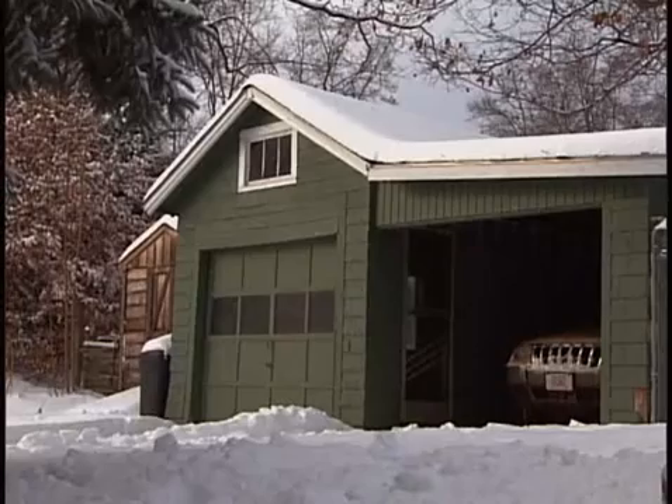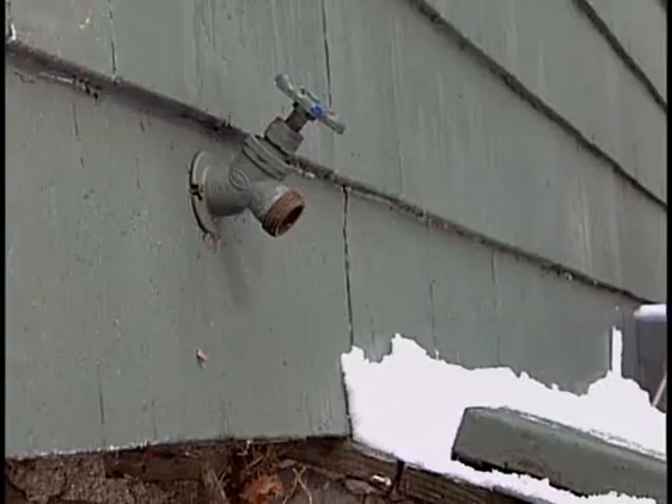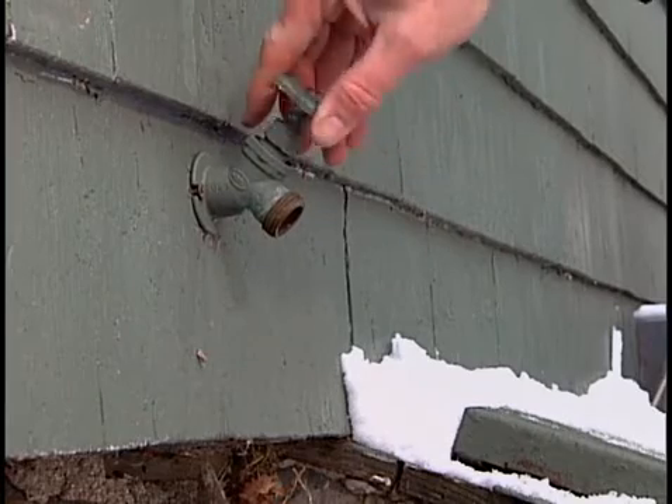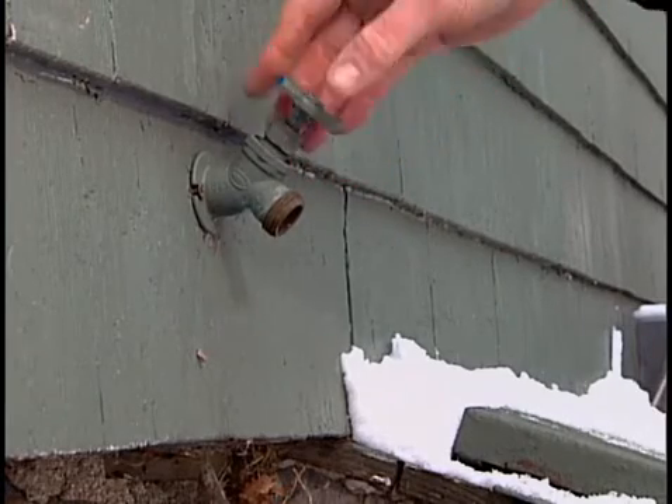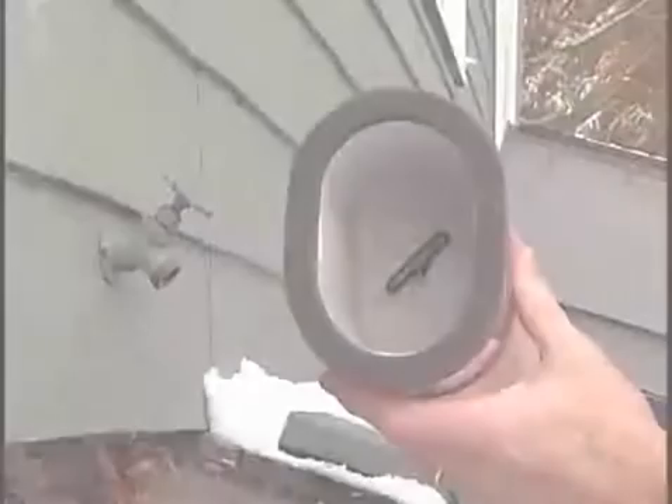Cold winters with single-digit freezing weather will cause outdoor faucets to freeze. If the faucet you want to use is subject to freezing, here's what you can do to keep it working through the winter.